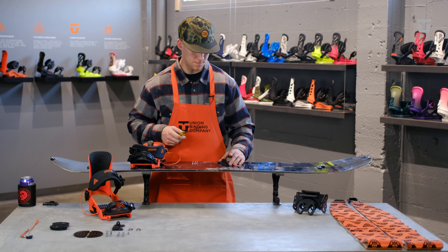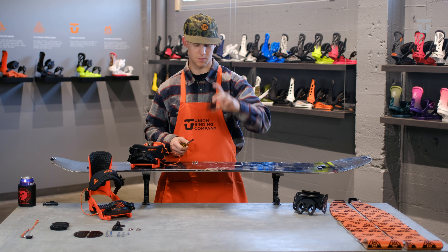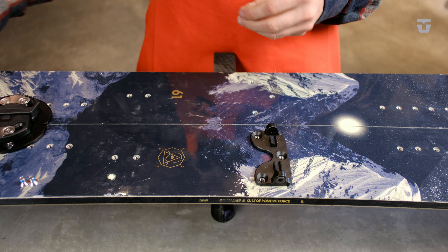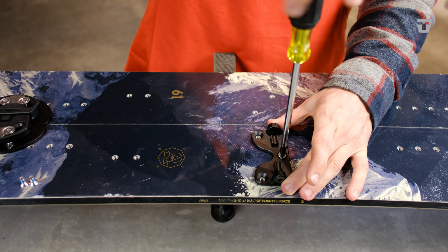Now that your binding is on and ready to go, you can go ahead and mount the touring bracket. For the touring bracket, just take the bracket and grab three of your 10 millimeter M6 screws and screw it into place.